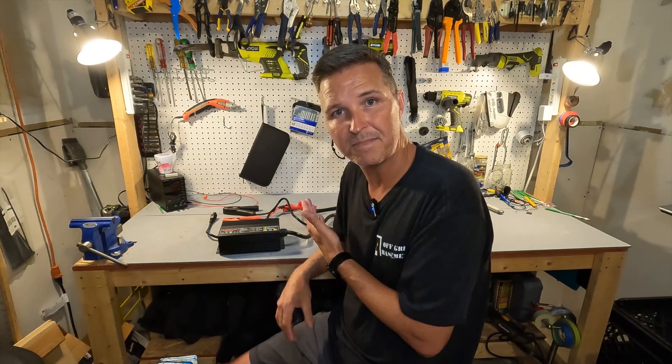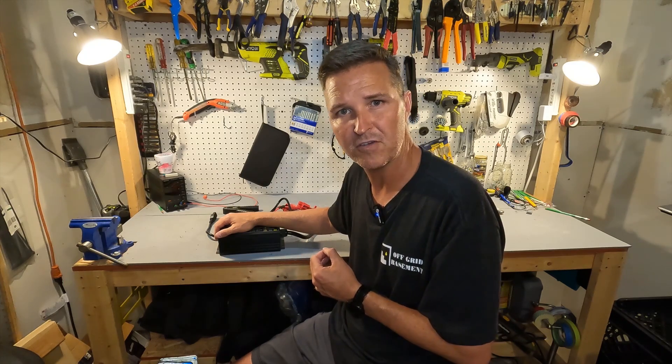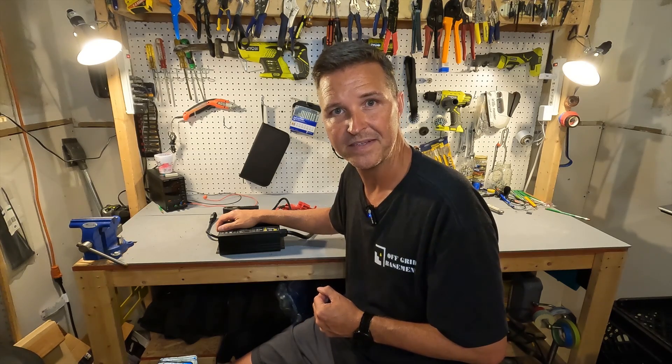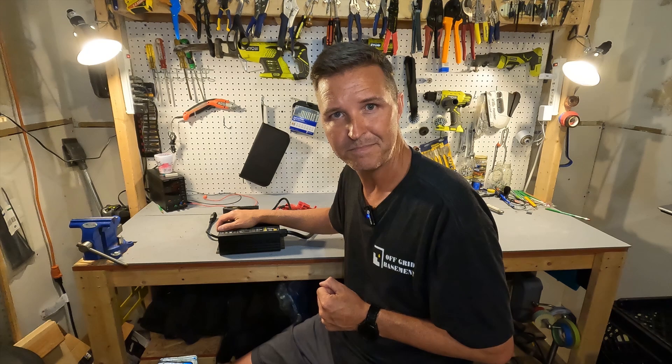If you have any questions about the Ardroid 50 amp lithium iron phosphate battery charger, please leave them in the comments. I'll have a link to this item in the description in case you want to look further into it. Thank you so much for watching and have a great day!